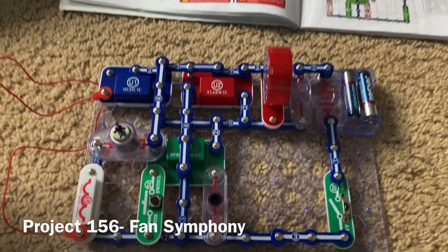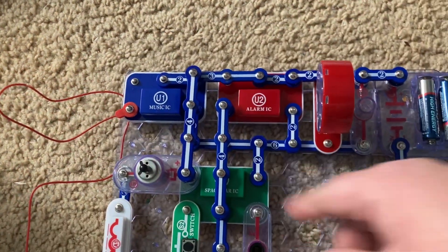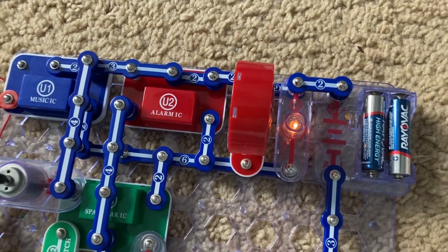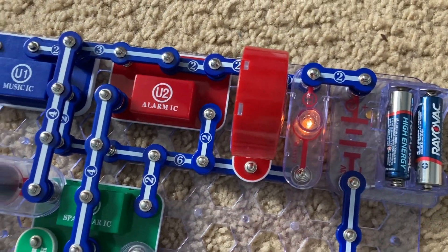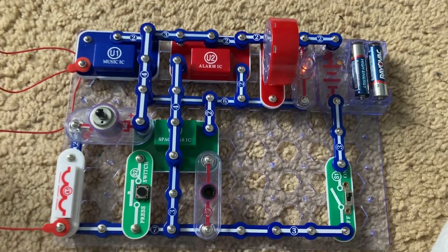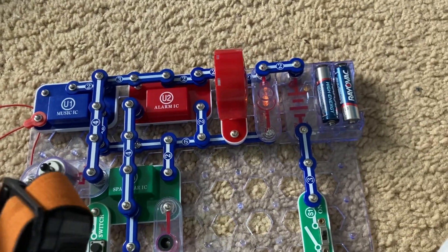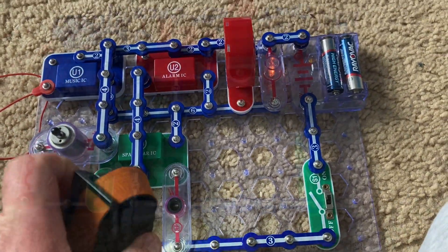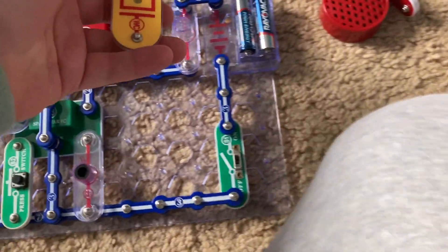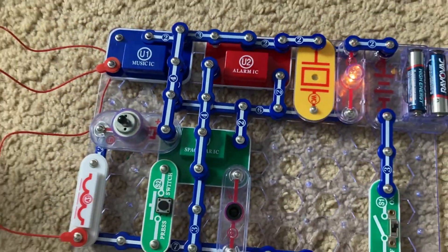Fan Symphony is very similar to Fire Fan Symphony, except I modified the connections to the alarm integrated circuit. Now the sound from the alarm IC will be different — I think it's a machine gun sound. The sound from the music integrated circuit is the same, and you can still change the sounds from the space war IC. For project 157, simply replace the speaker with the whistle chip and it will be much quieter.